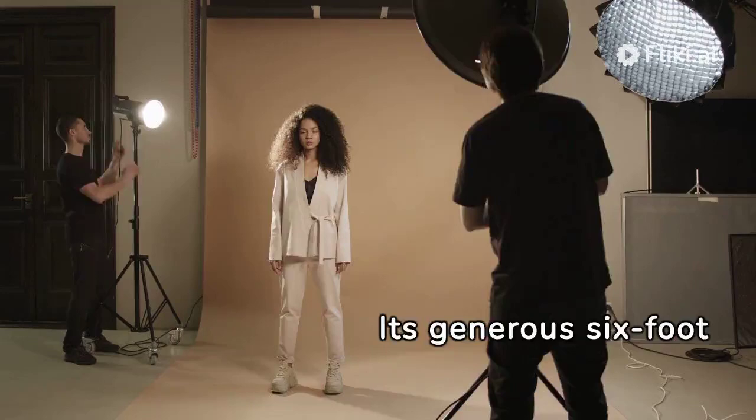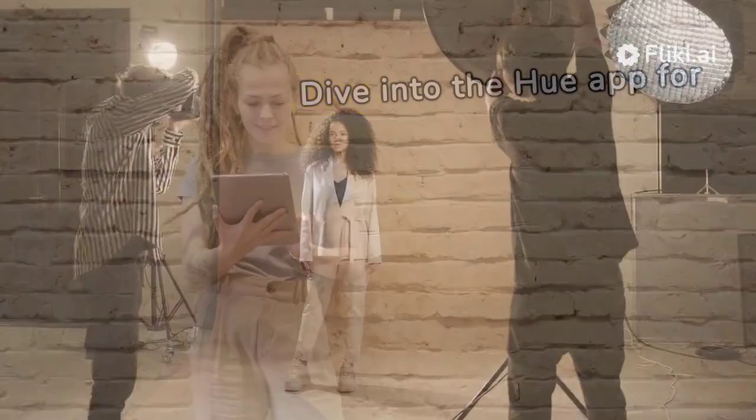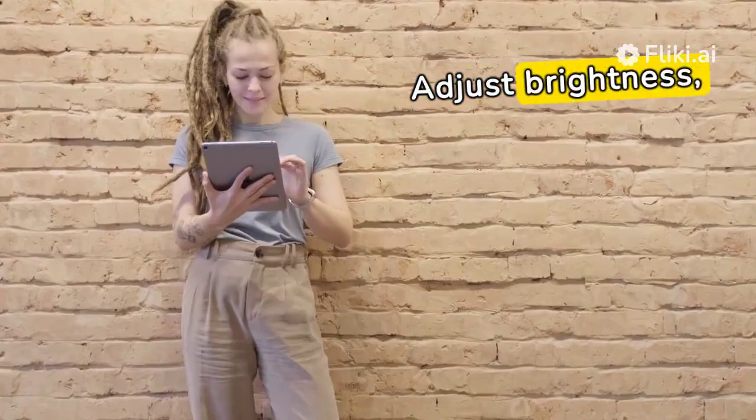Its generous 6-foot length ensures you can customize your lighting experience, wrapping your space in vibrant colors or soft hues. Dive into the Hue app for easy control — adjust brightness, switch colors, or schedule your lights to match your routine.